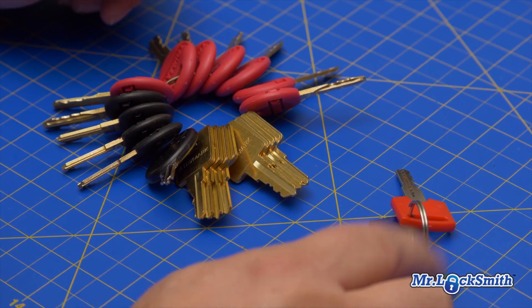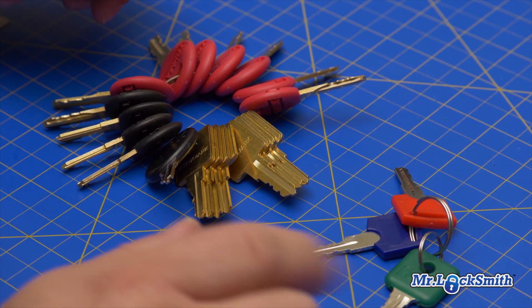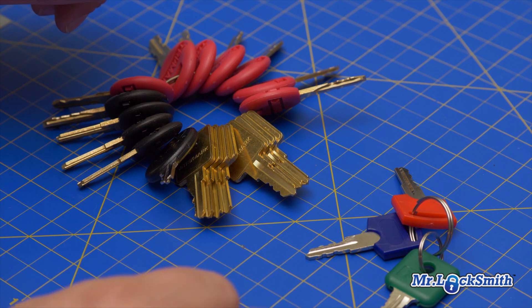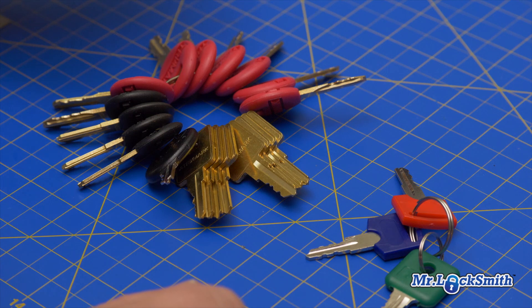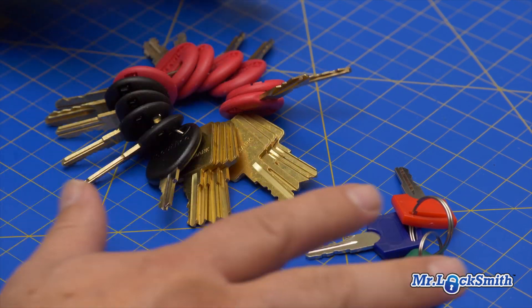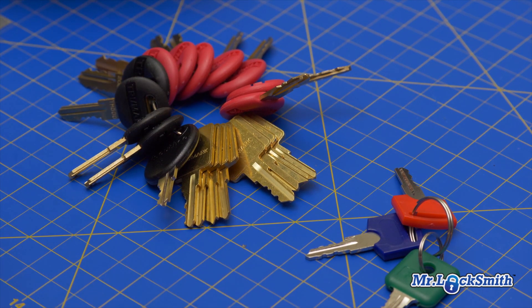This is the FIC, which is very, very popular. And of course the one I don't have — there's a little two-key set, which is the change key and master key set for the Global lock. I haven't really run across a lot of Globals, but I'm going to get the tryout set anyway. There are lots of Tri-Marks and lots of FICs. Let's go try out the tryout keys and see how quick we can make a key.